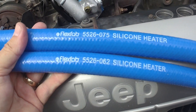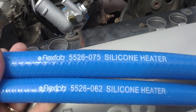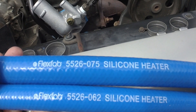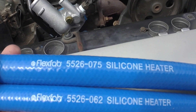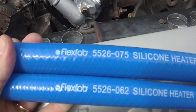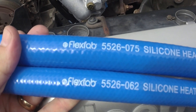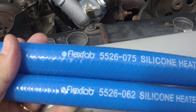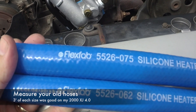For the heater hose, I'm using hose made by a company called FlexFab. On your Jeep, you're going to have two different sizes for the heater hose — a 5/8 and a 3/4. I got three feet of each. You can see the part numbers on here. I ordered these on eBay; there are several sellers that sell it by the foot, and three feet of each size should be more than enough.